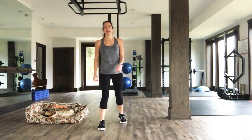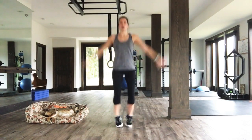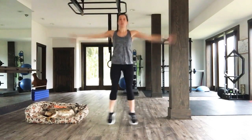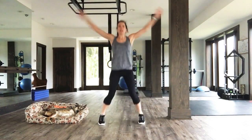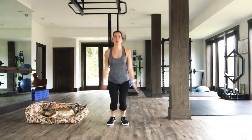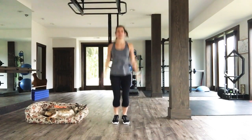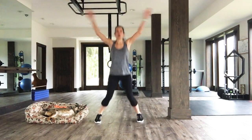We're going for round two. In three, two, one. Here we go — three, two, one, power jack! If you want to go super fast, you can do power jacks the whole time. Just push the intensity. Power jack. Three, two, one.